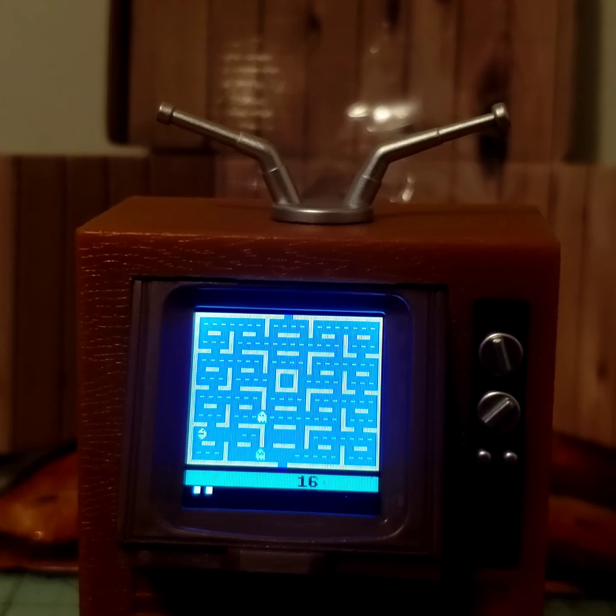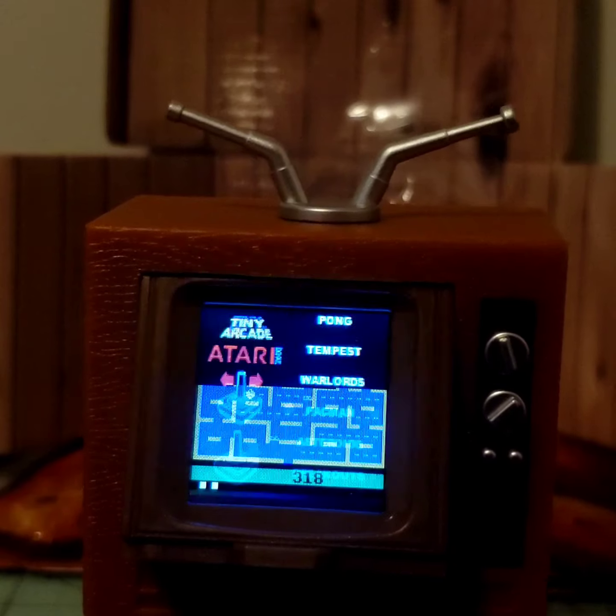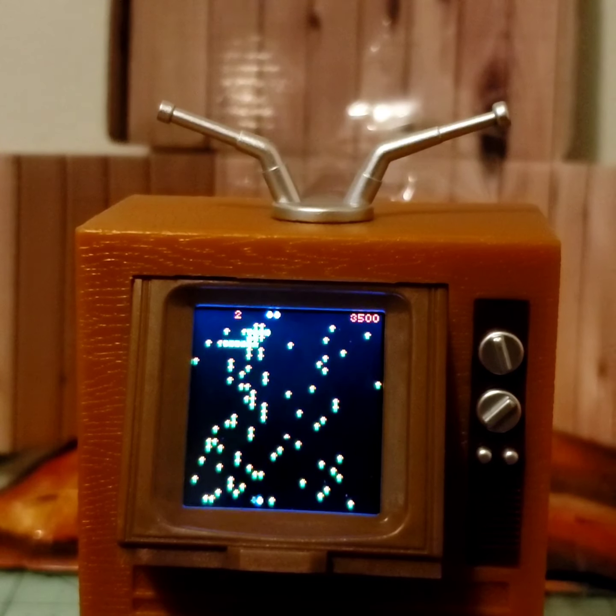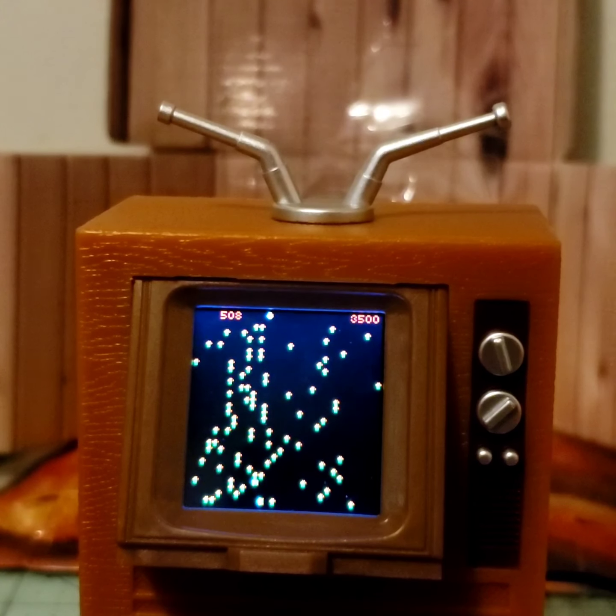This is not like the other versions — all right, now I know why everybody's always beefing about Atari. I've never played Pac-Man on Atari before. Oh, this is lit! At least it has a rapid fire — I'll give it that.